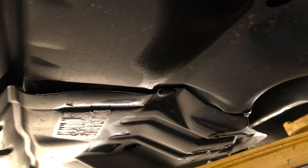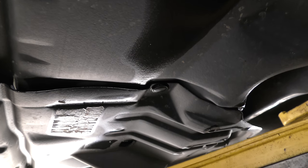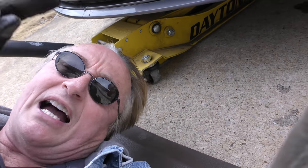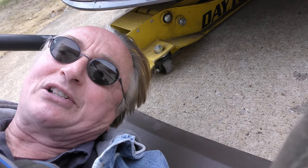Now these are real easy to jack up, because as you can see under here, there's a nice solid lump right in the middle. You put your jack on right there, nice and solid. You got to jack up one side than the other — now these Camrys you can jack them up right in the middle, so you got all kinds of working room on both sides.